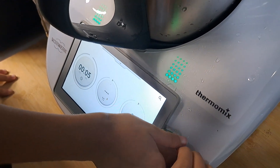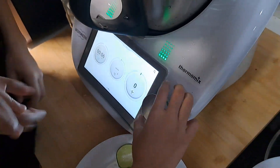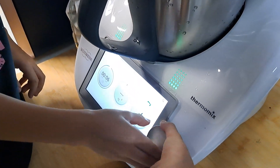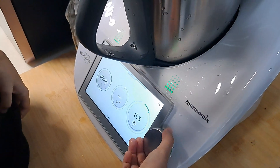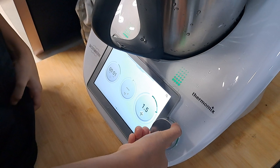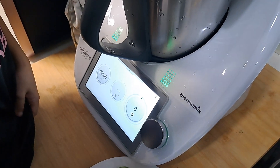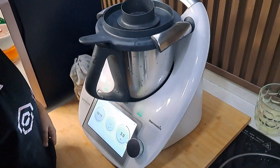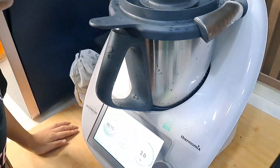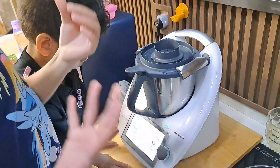One, two, three, four, five. Three, three, one. Three, three, three. Wait until it's done.